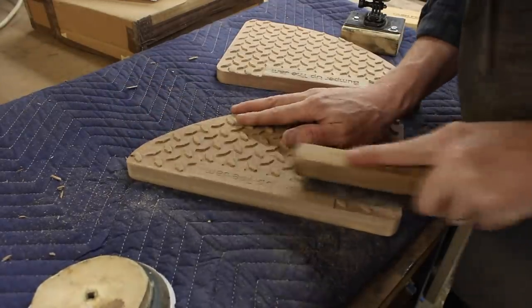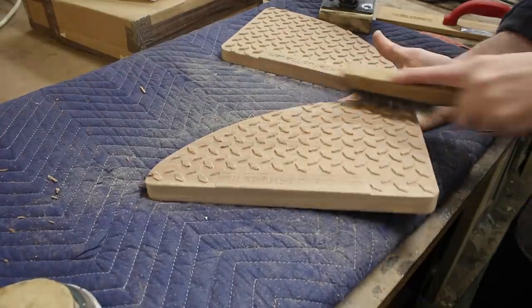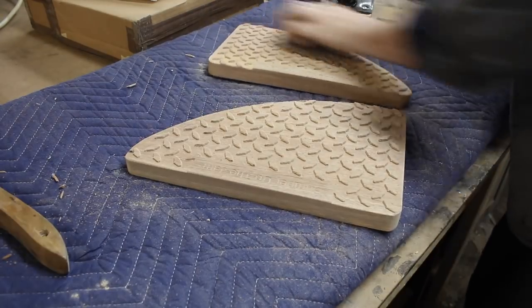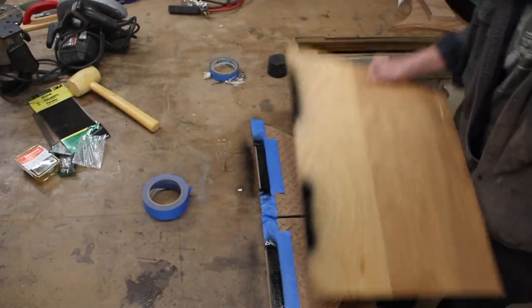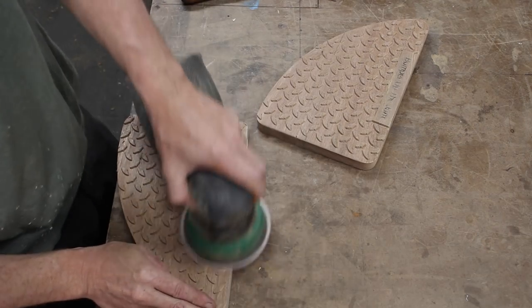This is a trick I learned from my friend Izzy Swan — a good way to clean out V-carves is to just use a wire brush instead of trying to sand in all those little tiny grooves. Then I just lightly sanded the remainder of the material and added a little black spray paint to infill my pun.